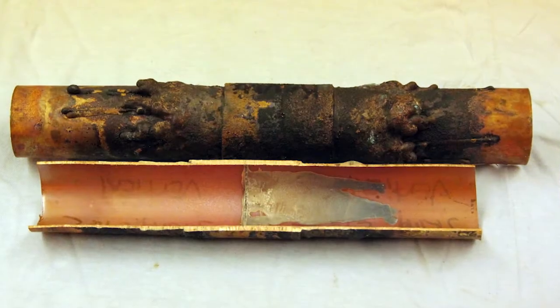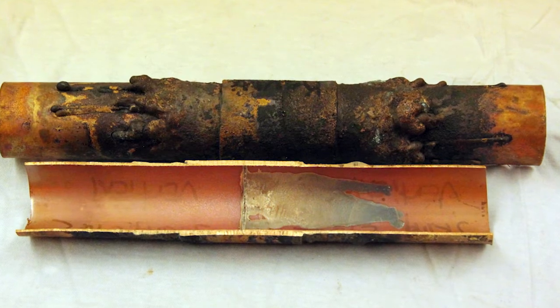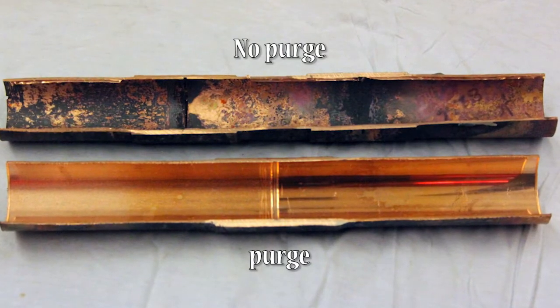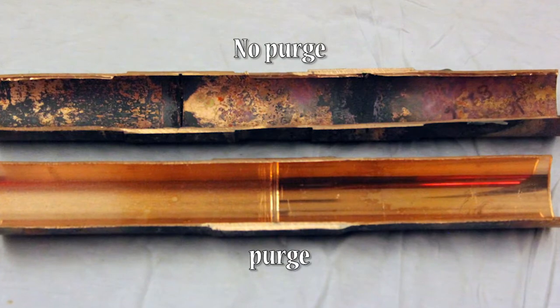For this test, filament in excess on the exterior or the interior can be considered a failure. The use of nitrogen as a purge gas is mandatory. Any sign of oxidation on the interior is grounds for failure.